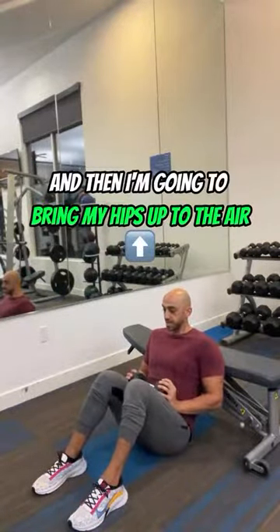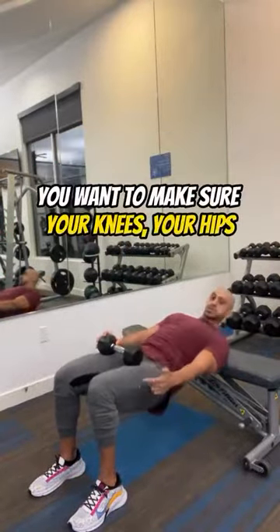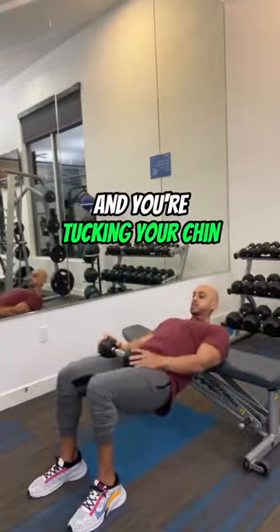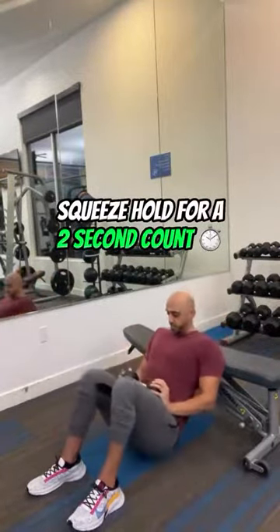I'm going to bring my hips all the way up to the air. You want to make sure your knees, your hips, and your shoulders are all in a straight line, and you're tucking your chin. So from here, drive up, squeeze, and hold for a two-second count.